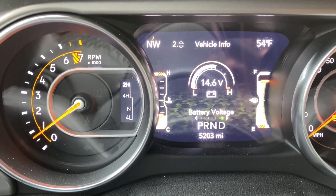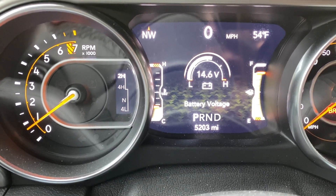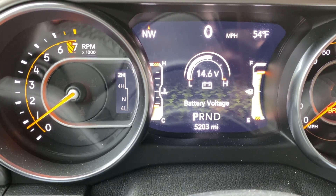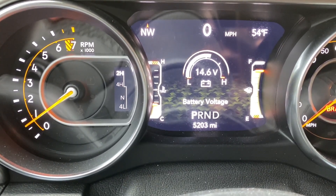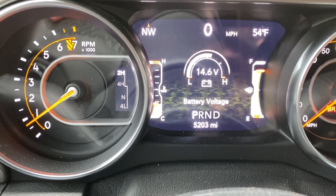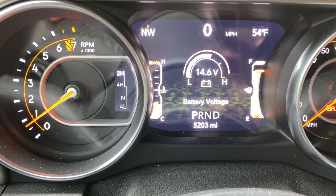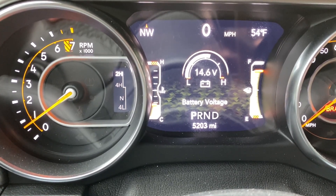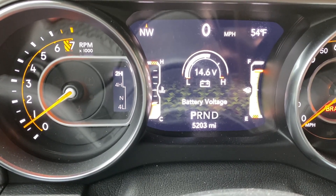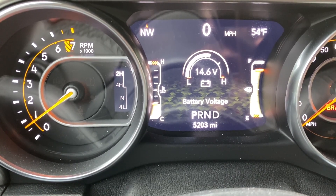Right there you can see we're at 14.6 volts. It does not say 'battery charging.' I don't believe that reading is specifically the auxiliary battery — it's probably either the whole system combined or just the main battery. I want to take a quick drive and see if that changes at all — whether it drops, goes up, or stays the same. Let's go for a ride and see if there's any difference in that battery voltage.